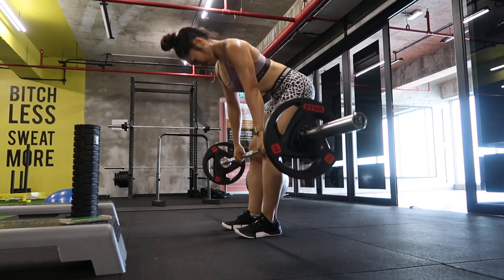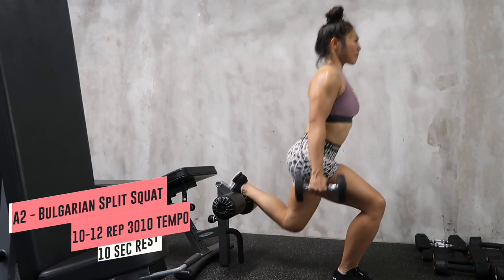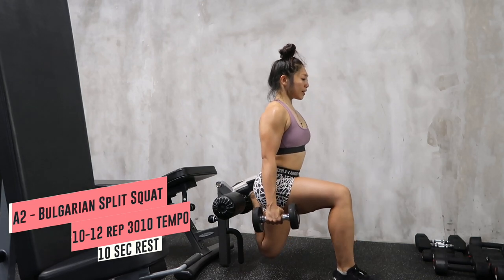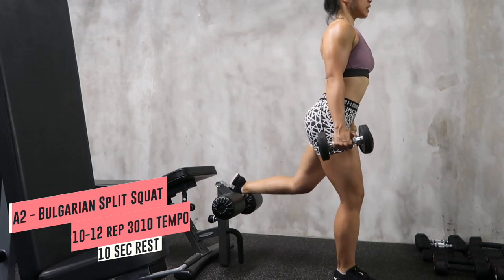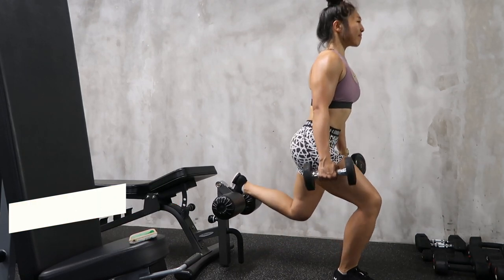Training with tempo — aka time under tension — is way more beneficial than just going in and doing the reps, because you'll get a better mind-muscle connection with the right muscles you want to engage. It's also going to help you avoid injury because you're moving at such a controlled pace.